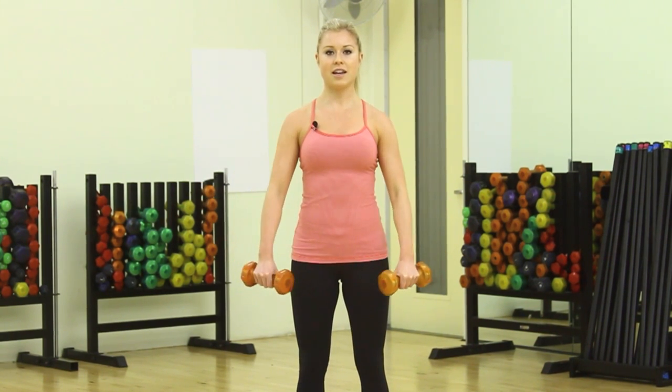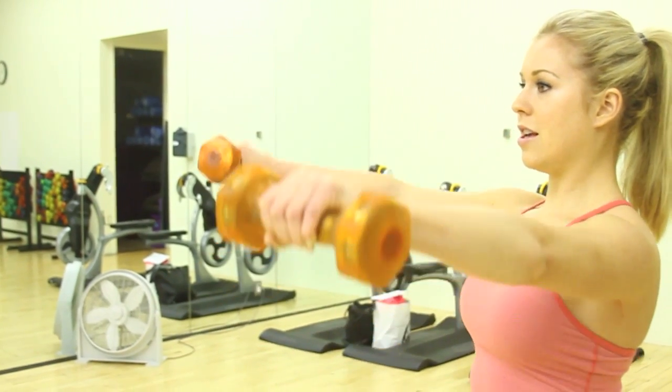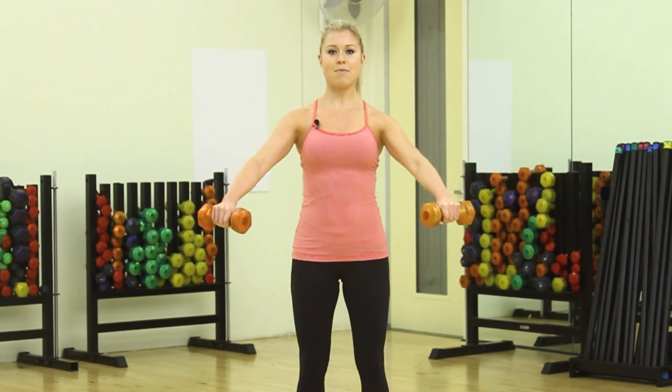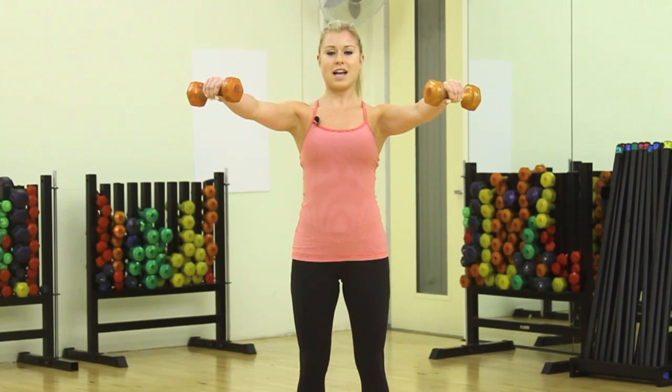And then once you get to 10, lift it up and pulse just halfway up. Bring the tempo up just a little bit and pulse — halfway up, halfway down. Keep repeating this for 10 reps. Once you're finished with the 10, hold at shoulder level for 10 seconds. This is where it really burns.